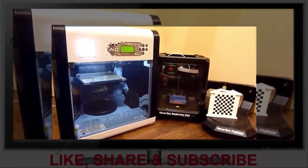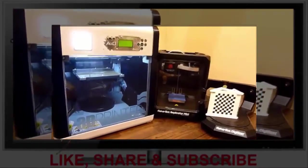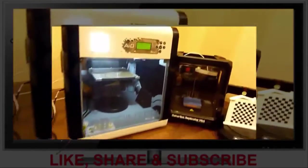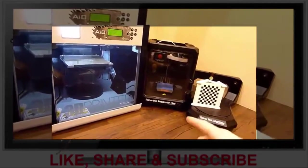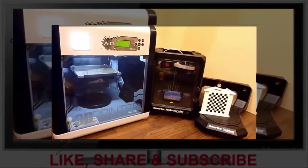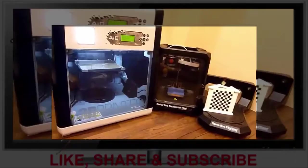Today I received my XYZ printing DaVinci 1.0 AIO 3D printer and 3D scanner housed all in one unit. You can see the print bed is here and the scanner turntable is here. I was really curious about this product and just had to buy it. I want to see how this compares to the MakerBot Mini and the MakerBot Digitizer. The obvious convenience is everything is in one unit, and that saves space and saves time moving between two different machines.